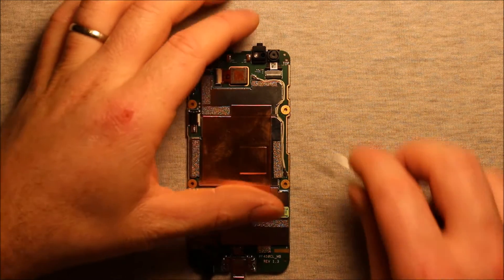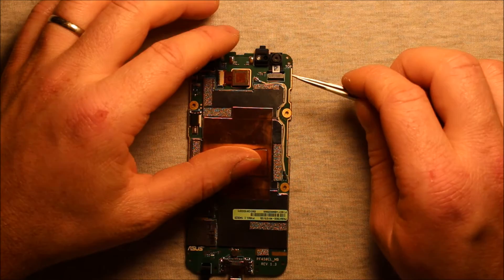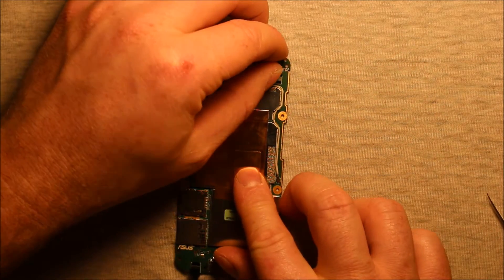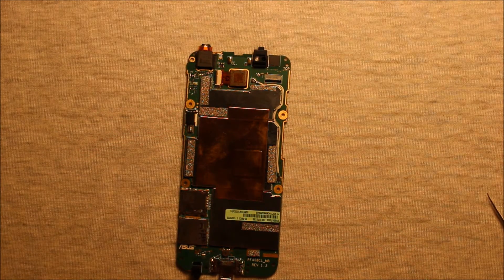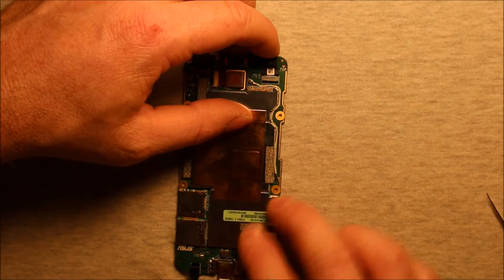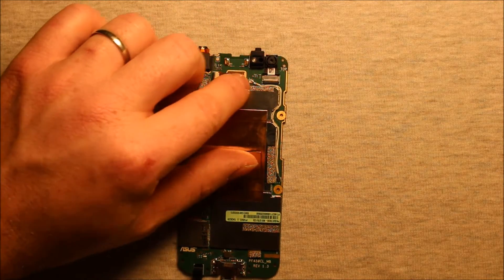For the front camera, you'll need to pry up on this connector right here on the black part and flip it straight up so it's at a 90-degree angle. Then you can just pick up on the front camera and slide it straight up — and the front camera comes out just like that. To reinstall, grab your new camera, set it down in there, slide it in all the way, and press the black part of the connector back down. Make sure that's sitting down and you're all set.